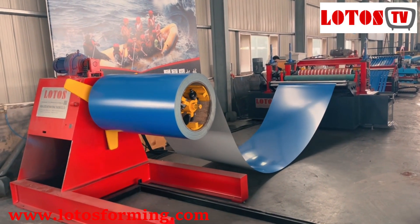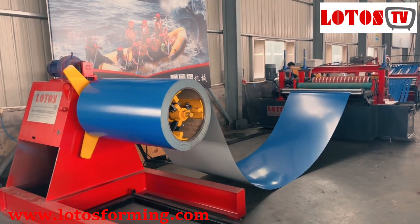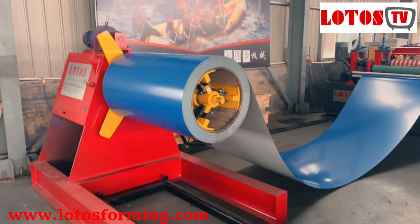The first unit of the line is the decoiler. The capacity is 7 tons.